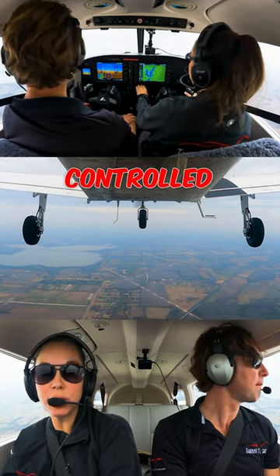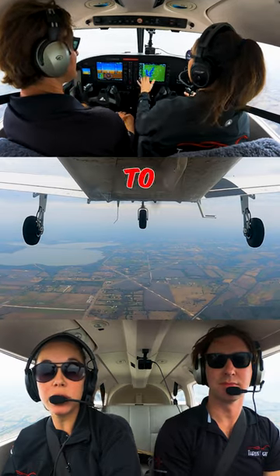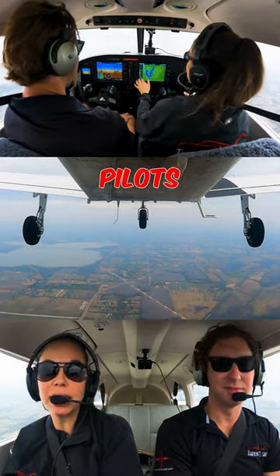The next stall we're going to do is a cross-controlled stall. This is a demonstration I'd be giving my student as a flight instructor to show them the dangers of entering a stall cross-controlled, and how pilots actually do this.